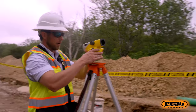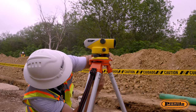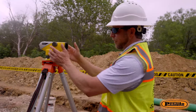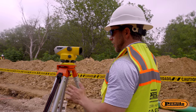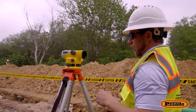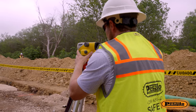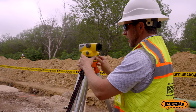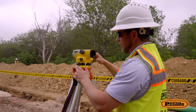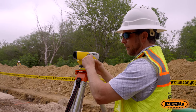You want to secure the sight level to the tripod — do that with this little screw, lining it up. After you get your sight level screwed down, you're going to want to look through your instrument and get it level. The way you get it level is by adjusting it with these knobs, and you'll see a little bubble on the side of this instrument. You want to get that bubble right in the circle.